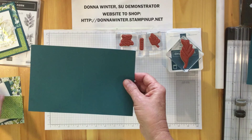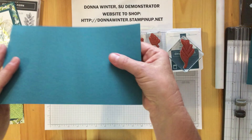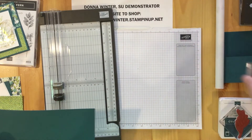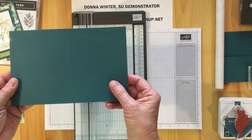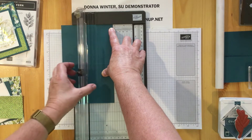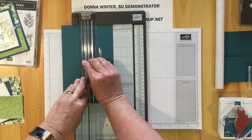I'm going to show you how to cut the front. I have this scored at four and a quarter — hopefully you can see that. I'm going to get the trimmer in here. This is an eight and a half by five and a half piece and I'm going to line it up at two and three-quarters. We're going to take the cutter and cut to the score line — a nice gentle cut right to the score line.